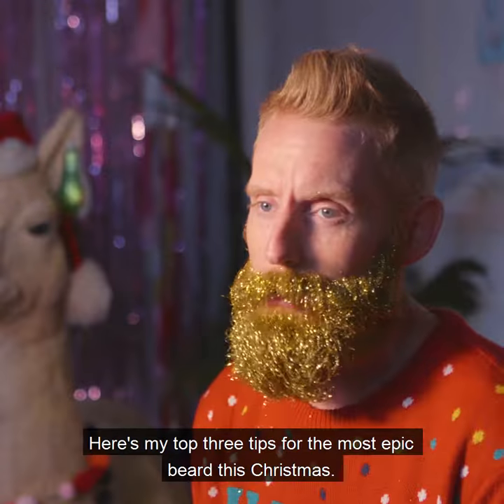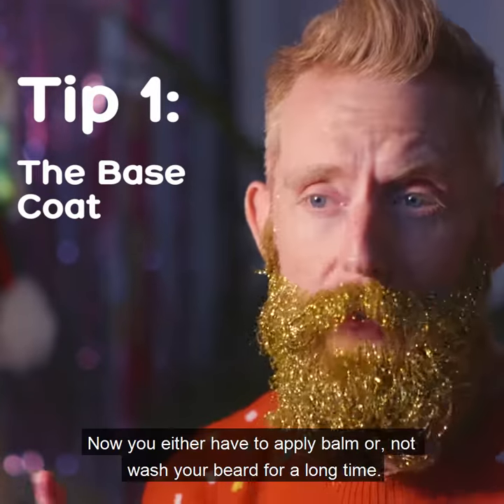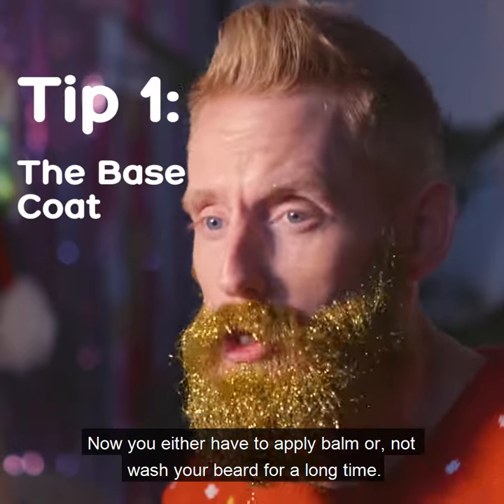Here's my top three tips for the most epic beard this Christmas. Tip number one: the base coat. You have to apply balm, or not wash your beard for a long time.